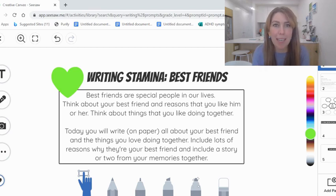Stamina is your ability to sustain an effort for a long period of time. In this case, it's going to be your ability to write without stopping for a longer period of time. Our goal today is 20 minutes — to see how much you can get written in 20 minutes.